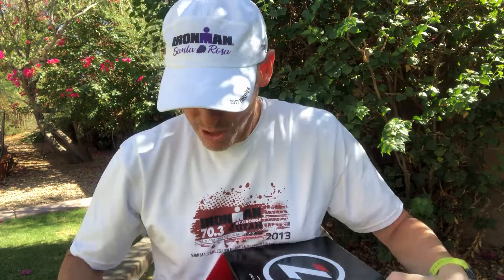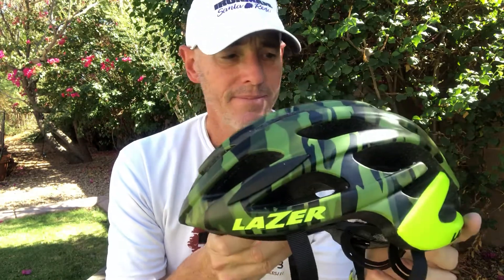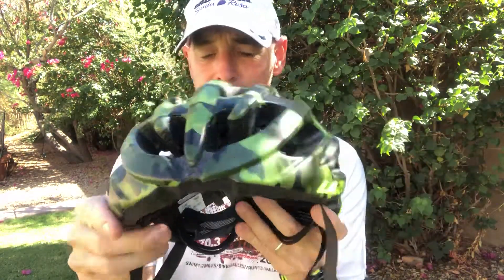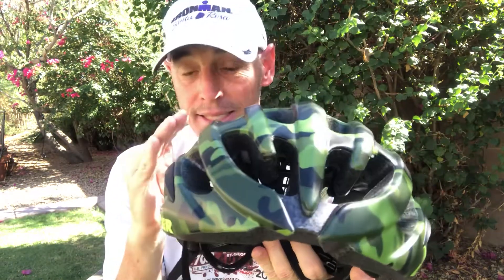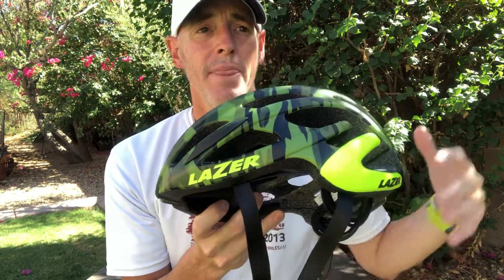I'm going to take it out of the package. It borrows — well, I shouldn't say borrows everything — it's the younger sibling to the Z1. The Z1 is about as great a cycling helmet as you can have. It's lightweight, the ventilation is terrific, and I think the visibility designs from Lazer keep you safe on the road by being more visible.